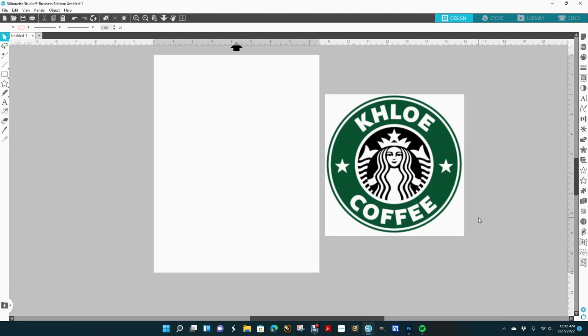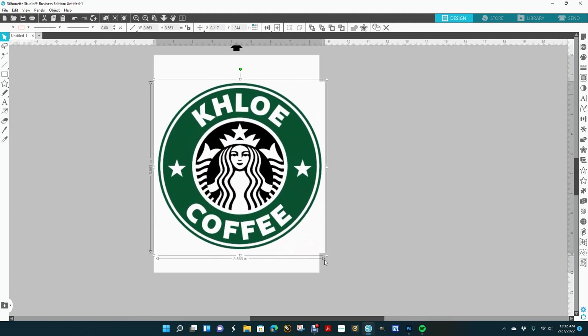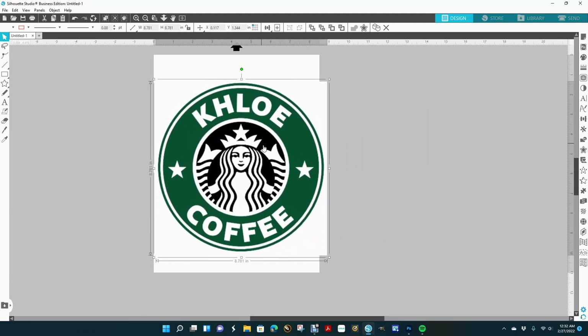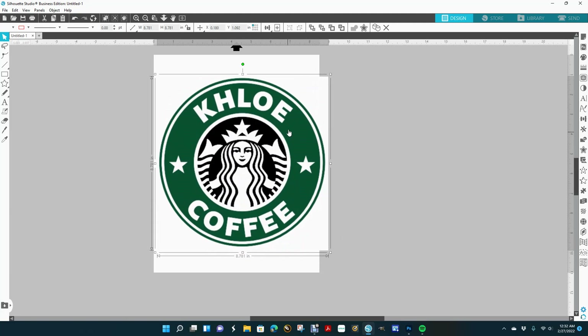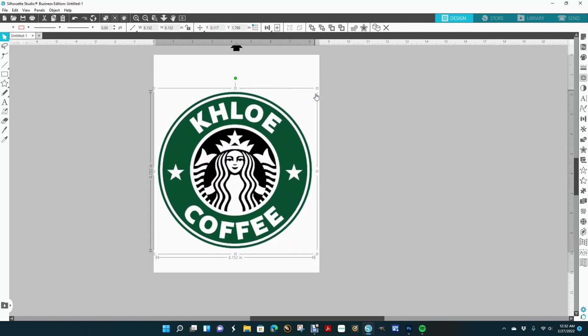Hello everyone and welcome to Miss Creative 47's YouTube channel. I'm getting ready to show you how I'm going to recreate this image because it's a little blurry and I have to blow it up just a little bit more. I noticed that the black is not bright so I'm going to go ahead and redo this — let's get started.